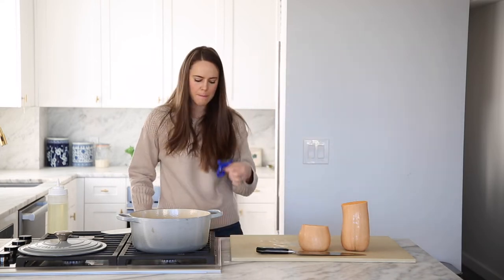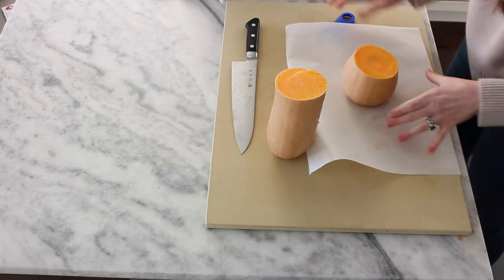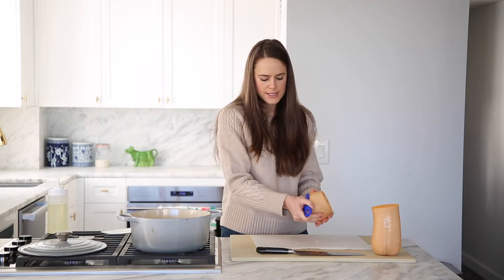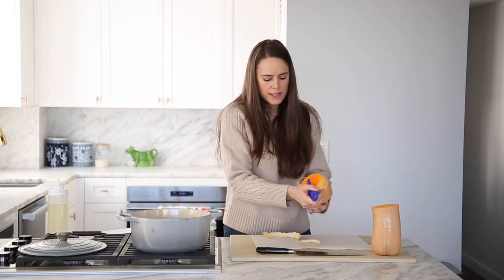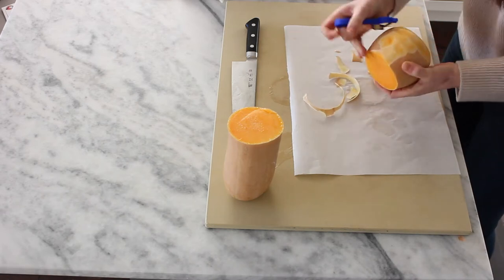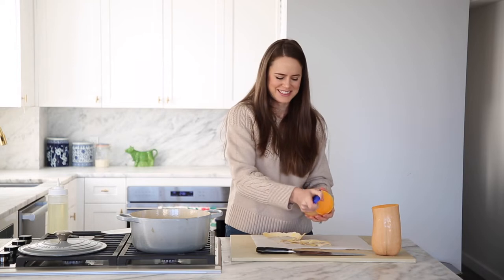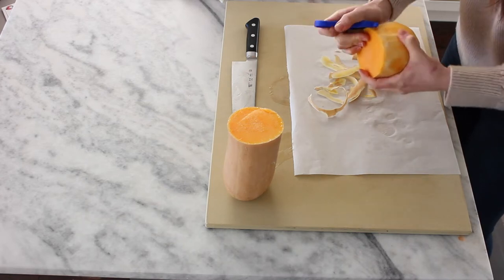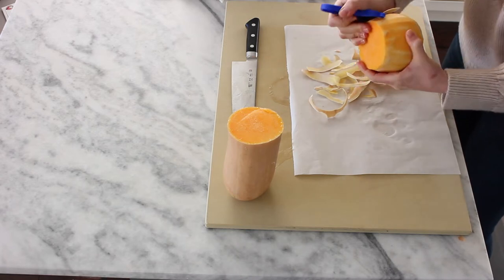Grab yourself a peeler and we are going to peel our squash. I'm going to do it on parchment. I find it easier to peel like this — I like my Y peeler. You're almost peeling it like an apple, at least the tush part. Whatever is easiest for you and however it's easiest to hold, that's what you should do. Because the thing about butternut squash is that it starts to release this kind of sliminess — that sounds gross, but it just does — which makes it a little hard to hold. That's another reason why it's nice to pre-cut it in half, because then you don't have to try and slice it in half when it's goopy.